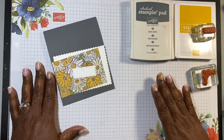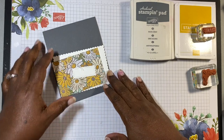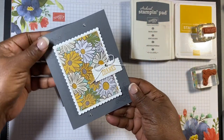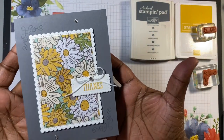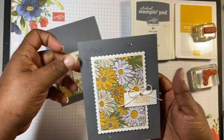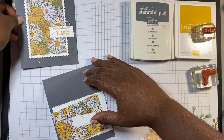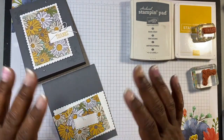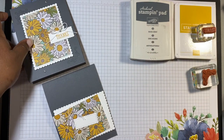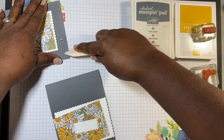Hello everyone, it's Raquel with The Lady and Her Stamps, and today I am going to make this adorable little card — super quick and easy. Hopefully you can see that well if I stop moving it. We are going to make this card — I'll put it right here so you guys can see it. It comes together really easily.